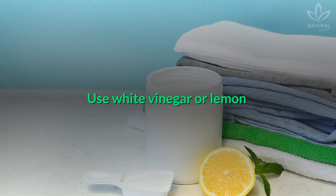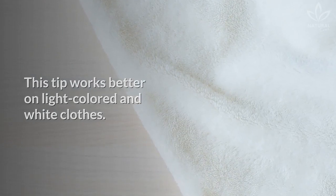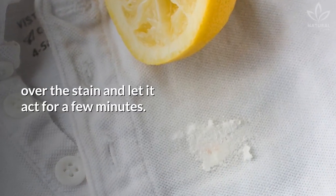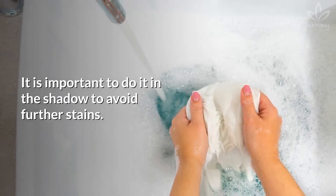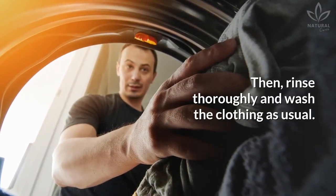Use white vinegar or lemon. This tip works better on light-colored and white clothes. Apply some drops of white vinegar or lemon juice over the stain and let it act for a few minutes. It is important to do it in the shadow to avoid further stains. Then rinse thoroughly and wash the clothing as usual.